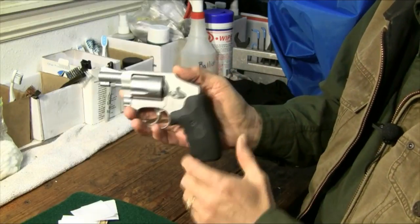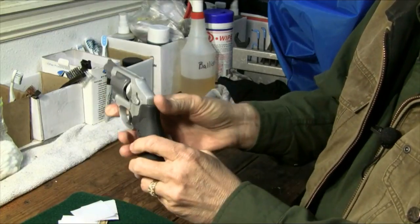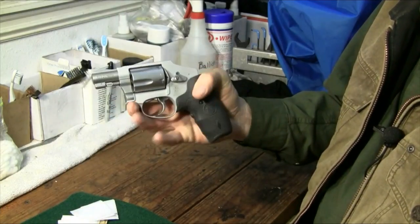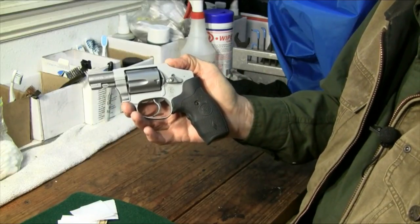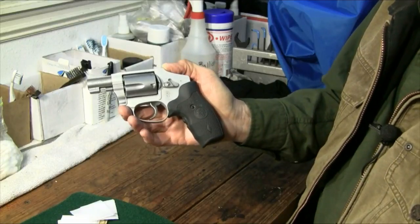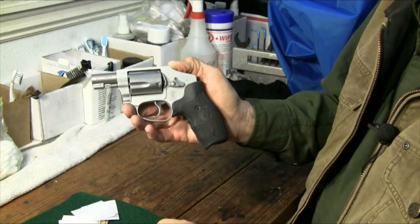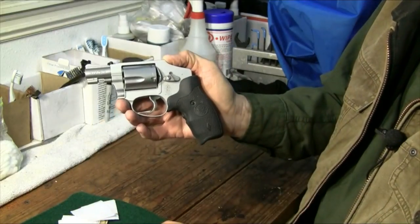From a carryability standpoint, a little 15-ounce, very ergonomic gun with no exposed hammer makes it very nice to carry. It carries very nicely in the pocket or in a little pocket holster. From a simplicity standpoint, it just doesn't get any easier than this. As opposed to pistols, where you've got the potential for jams, misfires, and having to re-rack, you don't have to worry about any of that with this. There are no safeties and no decockers to worry about.